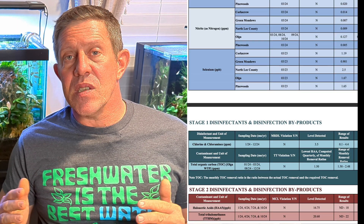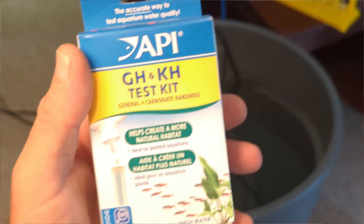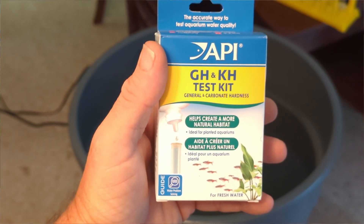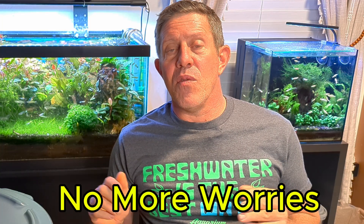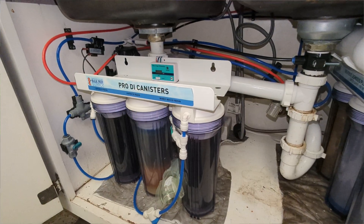That will change with the seasons. Also your water hardness, your GH and your KH, your carbonate hardness, will also fluctuate through the season. Never mind issues with your water being chloramine or chlorine, and if they're going to be doing a flush maybe you didn't know about it - this is all going to get taken care of through an RODI system. So let's talk a little about what an RODI water system is and what it really stands for.